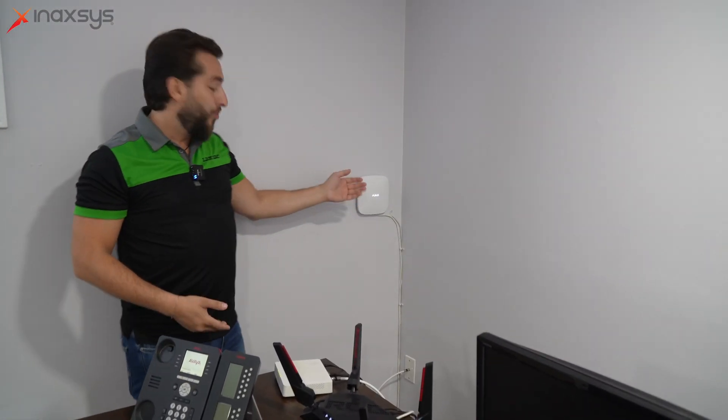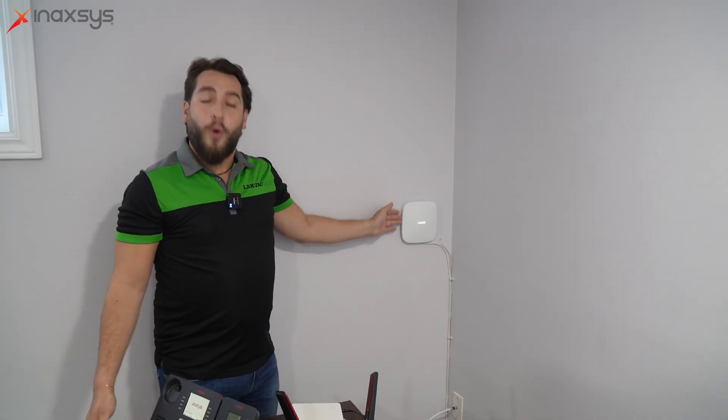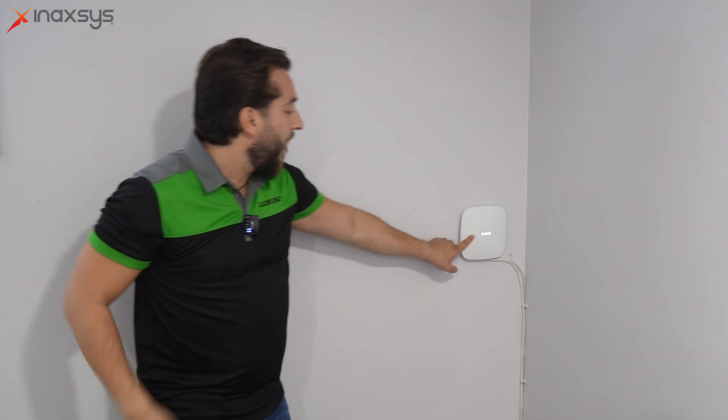Here we have the Ajax hub, beautifully installed by Seeker Plus. All the devices and peripherals you saw today wirelessly register and connect instantly to this Ajax hub. From here you can control everything through the Ajax app — multiple features and services, arm or disarm your alarm system, check notifications or alarm history. The Ajax hub reports alarm signals to the central station via IP hardwire, Wi-Fi, or even cellular. As you can see, the nice blue light indicates that all three transmission lines are communicating to the central station.